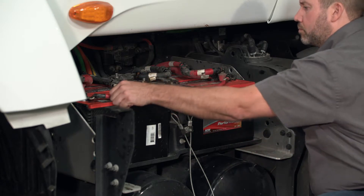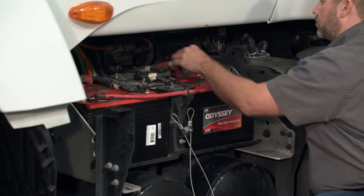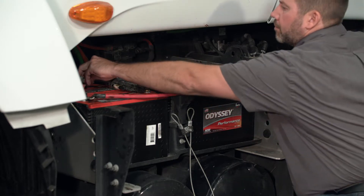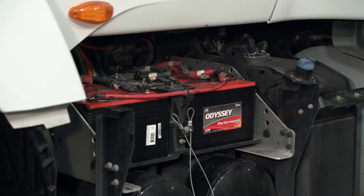Next, you'll want to make sure that the cables are good and tight. If you find any loose cables, this could be a sign of an undercharged battery within the pack. While this might not present an issue to the driver now, it could lead to an early failure later down the road.